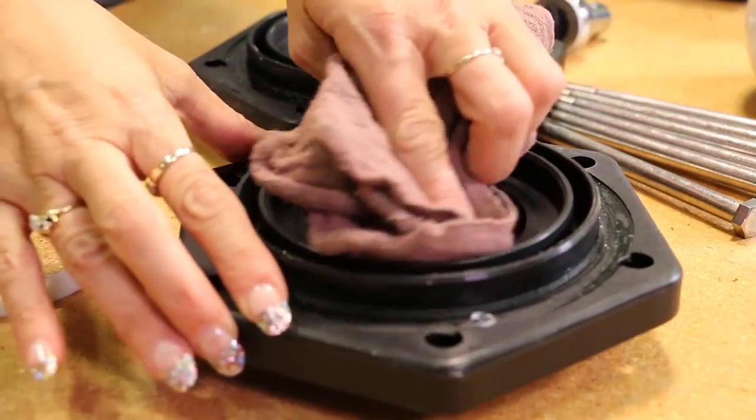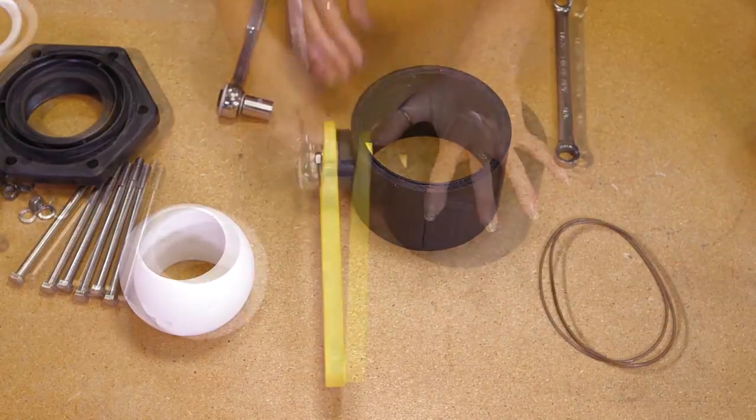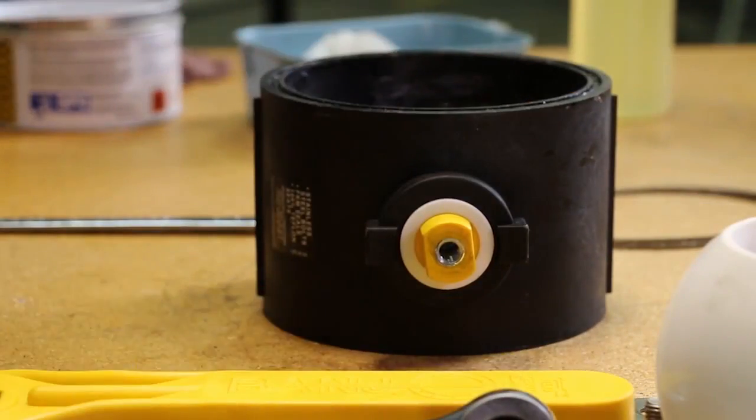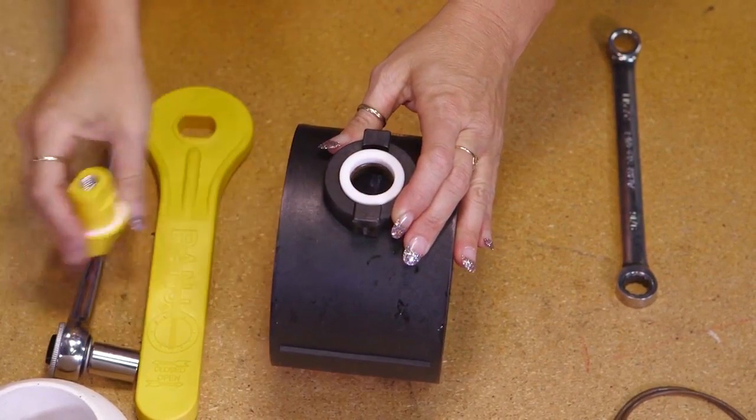Make sure the seat and body o-ring area is free of debris. Remove the handle bolt, washer, and nut. Then remove the upper stem bushing, stem o-ring, stem, and thrust washer.